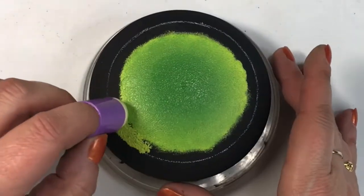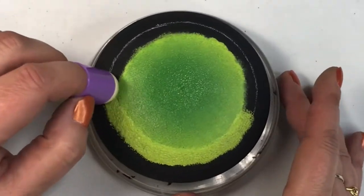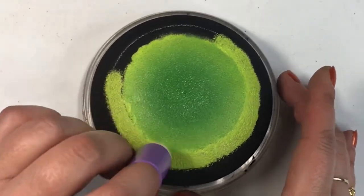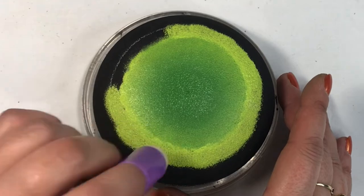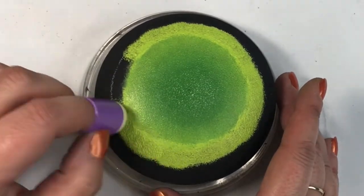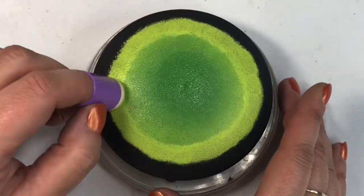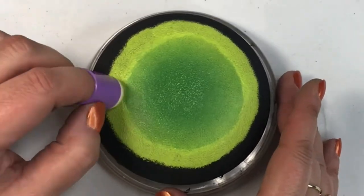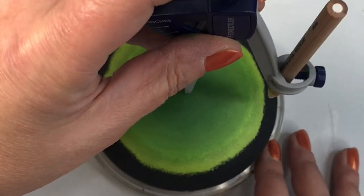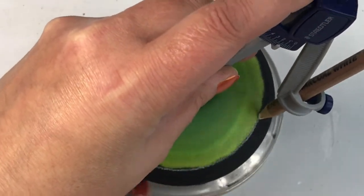I also drew two circles with my compass and had intentions of using those two circles to do a border afterwards, but as I moved along I lost sight of those lines and decided to do something different — and I'm actually pleased with what I ended up with. I started with a dark green color in the middle and slowly moved outward, lightening up as I went.